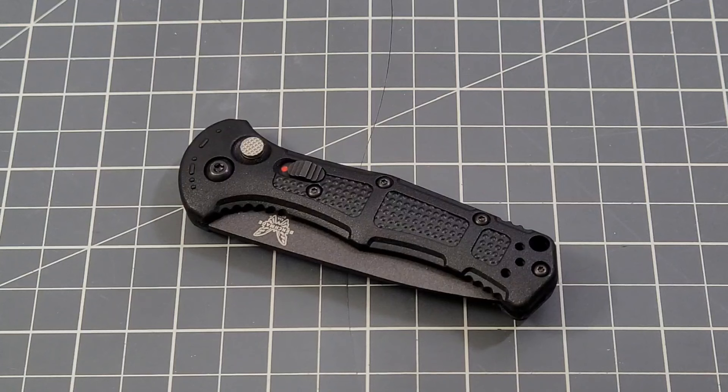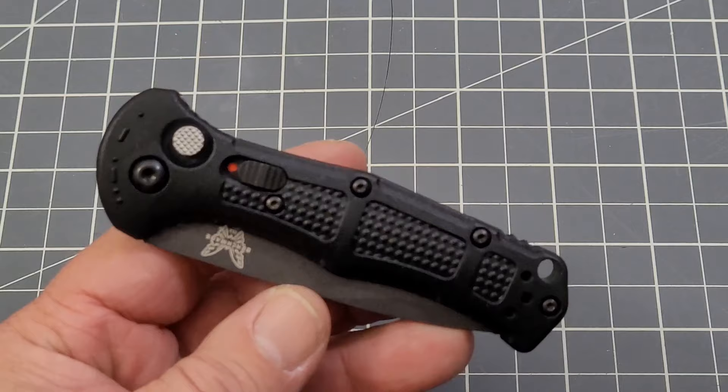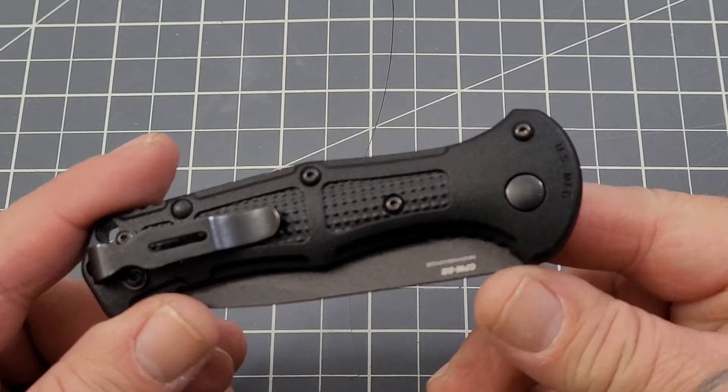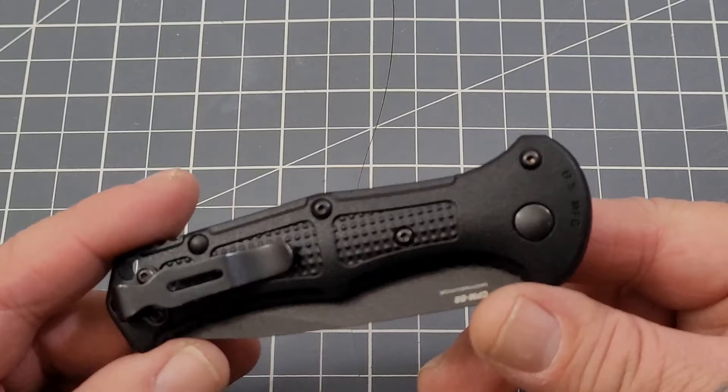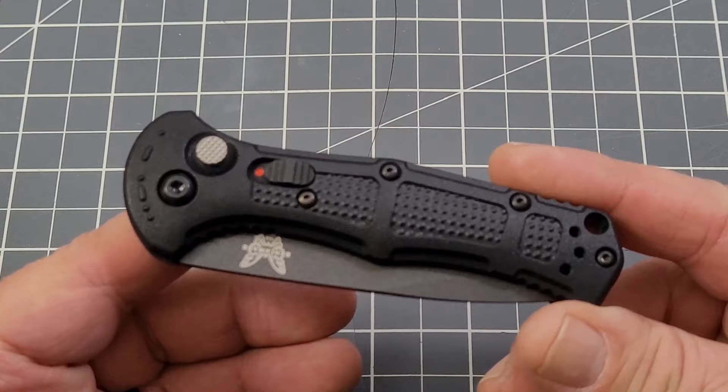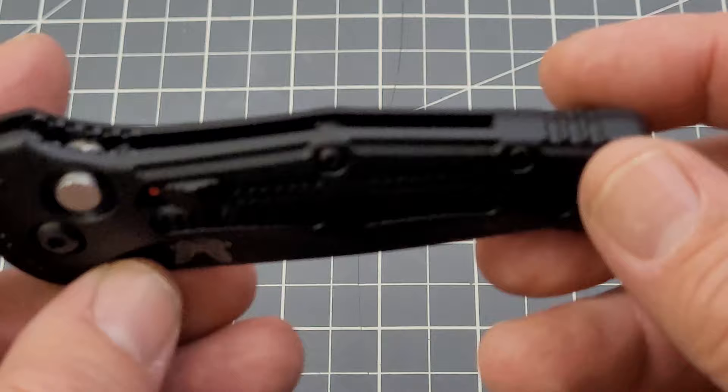Hey everybody, welcome back to Big Red EDC. We have got a black box Benchmade in front of us — this is the 9570 BK Mini Claymore. I've handled the regular size Claymore; Zach from Benchmade had the opportunity and I liked it. It was a little bit larger for me, kind of like the Adamus versus the Mini Adamus. Once he was telling me about the Mini Claymore, I was like, I have a pretty good idea I'm gonna like that a lot more — and I wasn't wrong.